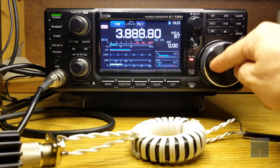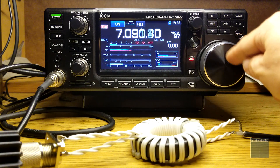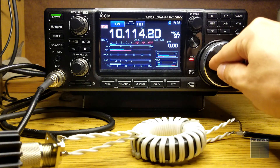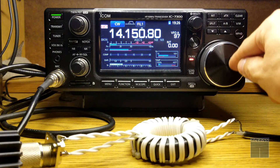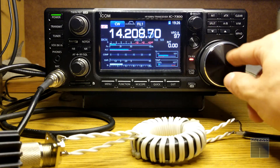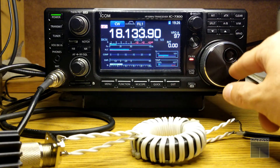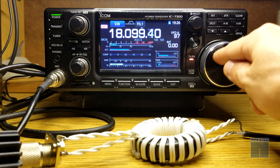Nice — stable power and current draw, no SWR issues. Power is stable, current draw is still stable. That's cool. Even though it's far from being installed properly — you know, in an enclosed box with short connectors and short cables — it still seems to be working okay for the SWR.